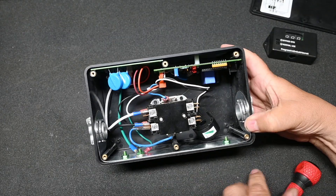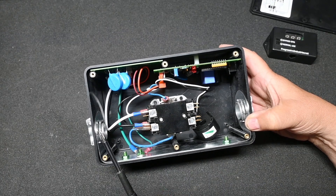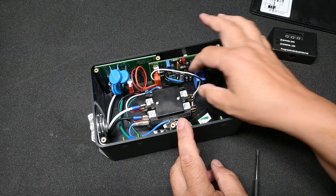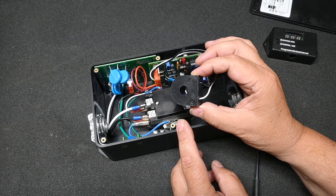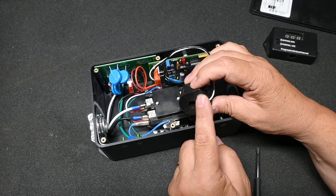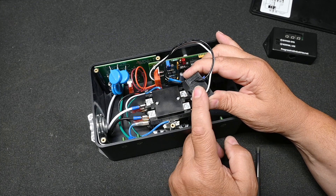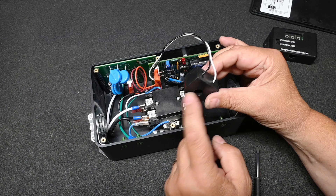On the inside, we have three basic items: a contactor, which is basically just a relay; a MOV board, which is the surge suppressor; and a control board. We also have a current sensing transformer. The way this works is it's a coil of wire, and when you put the hot wire through here, some magnetism gets induced into this coil of wire from current going through the hot wire — and that's how it measures the current.